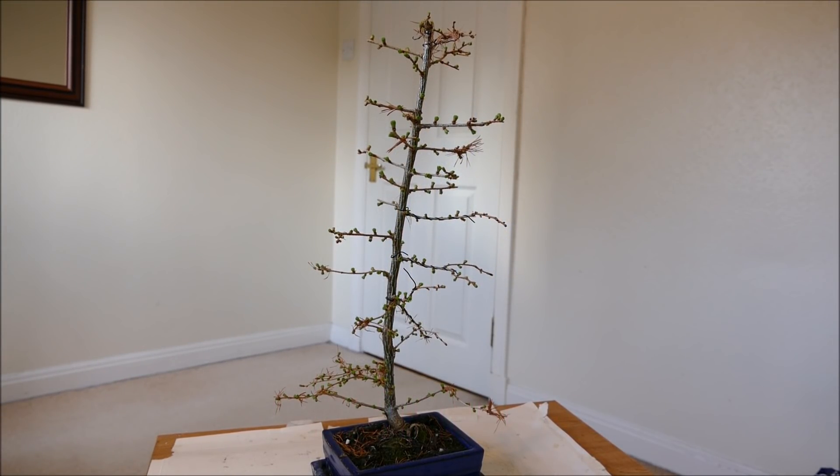Hello and welcome to Gardening at 58th North. In this video I'm going to give you an update on my larch bonsai tree. This is a hybrid larch, which is basically a cross between the European and the Japanese larch. I've had this as a bonsai for a little while and now it's just starting to leaf up ready for spring, so this is the perfect time to do any work on it.